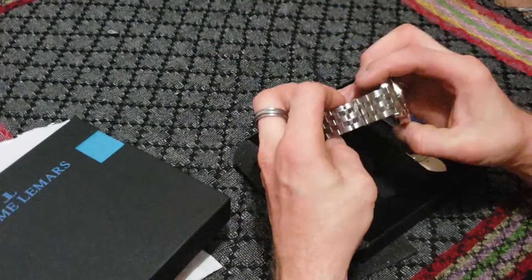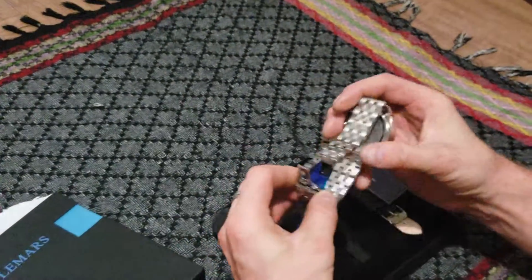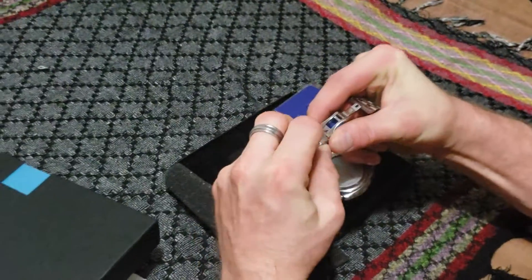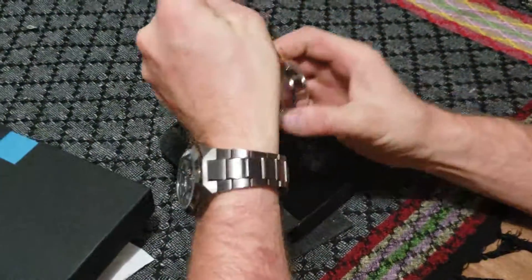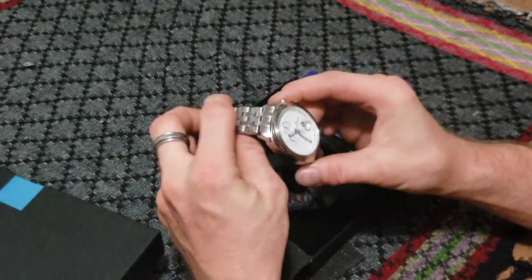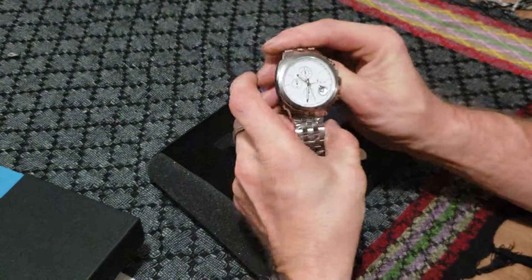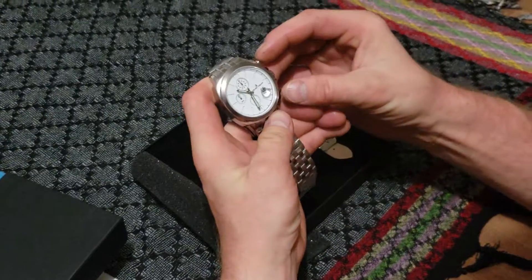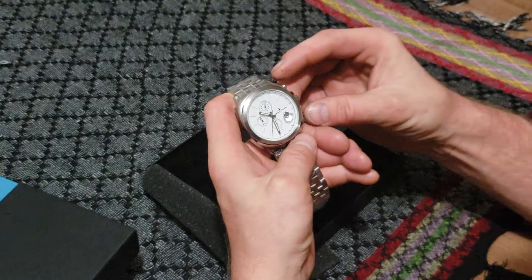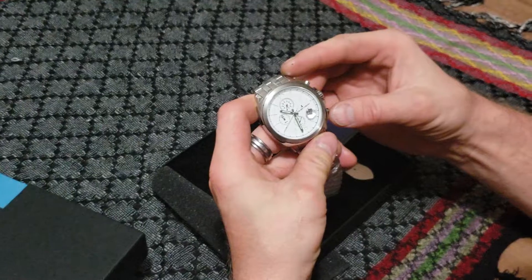I left all of the wrappings on it. I do love that it is the double-press deployment clasp. It's a little stuck because I had to shove it back into a closed position. It's all stainless steel. I think it's 50 meters water resistance. It has a beautiful chronograph, using Japanese movement, a VD-57 chronograph movement.